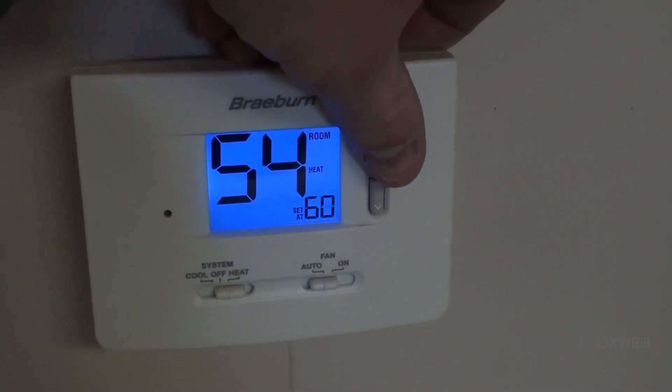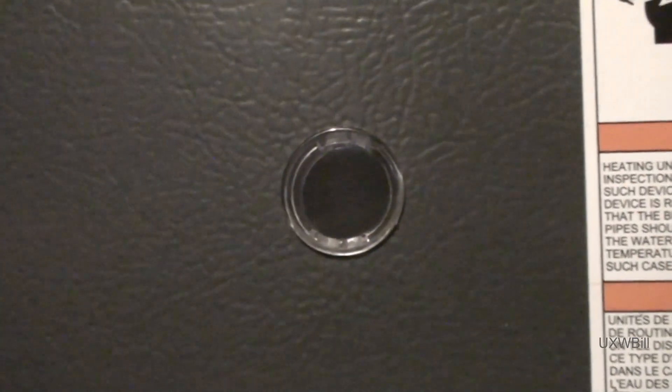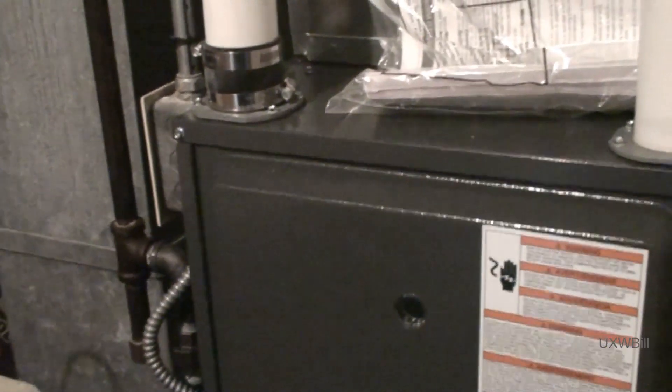We'll just click up the thermostat a few degrees. I really don't think they ought to have it set that cold. Then we'll just wander around here. Okay, I hear our pre-purge. Let's see what we get — see if it's going to perform on camera for us. As I remember it, this thing has got a pretty lengthy pre-purge. There's our igniter. Alright, it's not going to perform on camera for us. Must be camera shy or something.